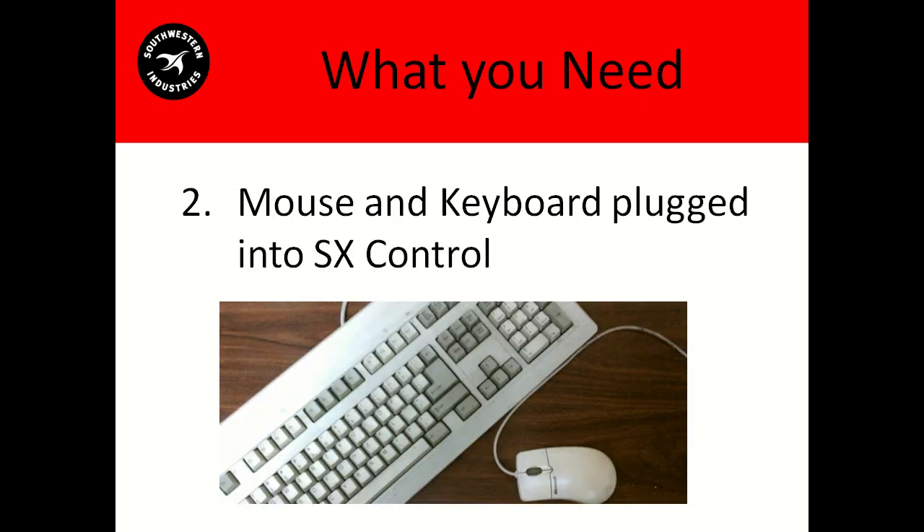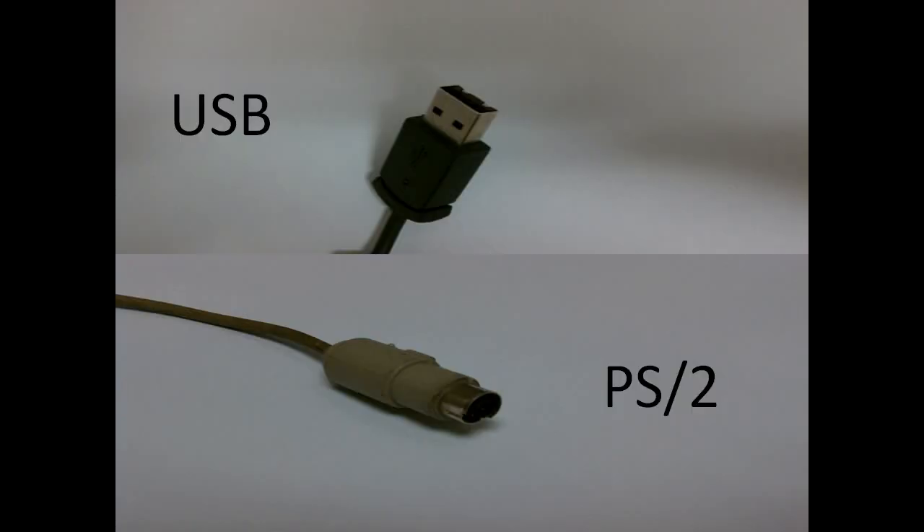The next thing you'll need is a mouse and a keyboard, both plugged into the SX control. The SX only has one PS2 port, so if you're planning on using a PS2 device, the other device has to be USB. Or you can use two USB devices — that will be okay as well.